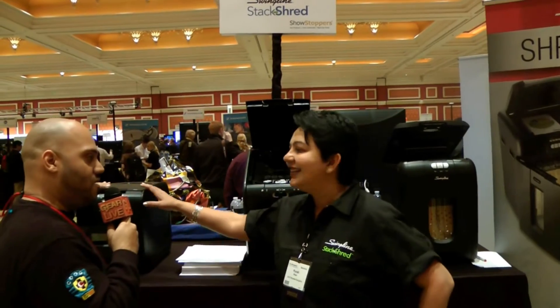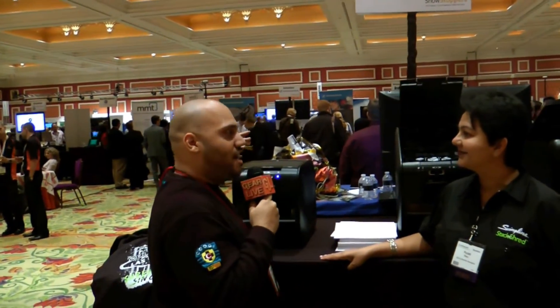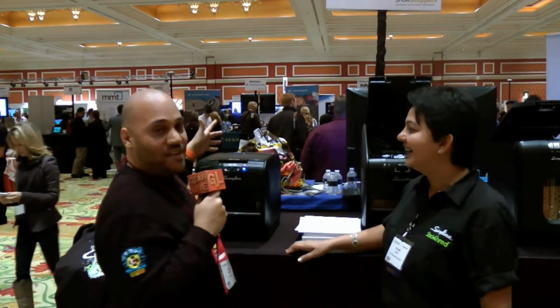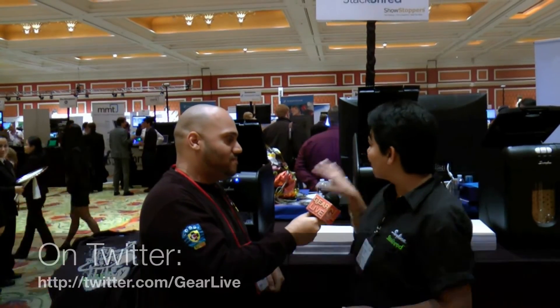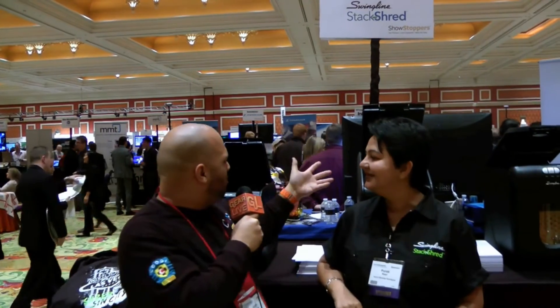Starting at $150? I think I paid about $100 for my crappy shredder that gets stuck and only takes 10 pages at a time. This is ridiculous. We want to try this out and put it through its paces, but if it works like she says it does, there's no need to buy any other kind of shredder. This is amazing — this is the only kind of shredder you'll ever need. Once you go stack and shred, you don't want to shred any other way. Thank you so much for showing it off to us. This might be the most exciting thing I've seen at Showstoppers tonight.